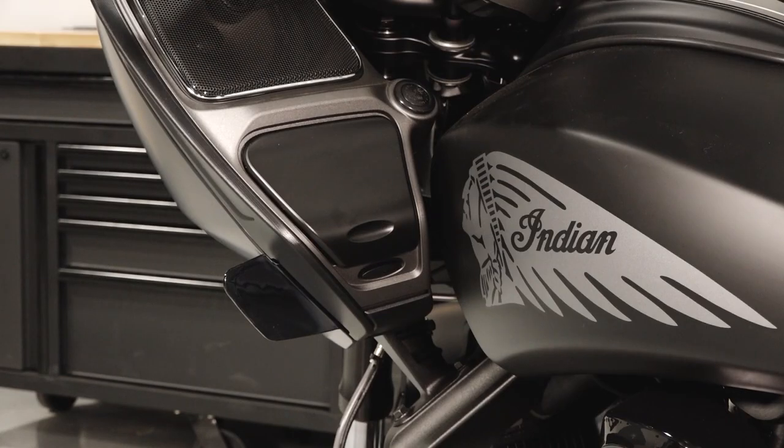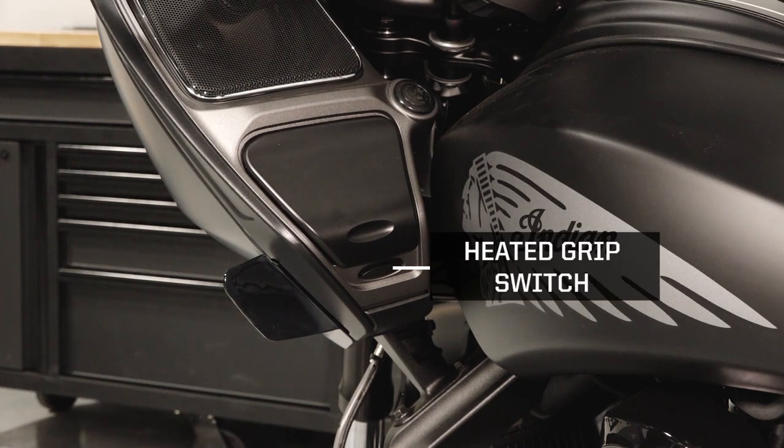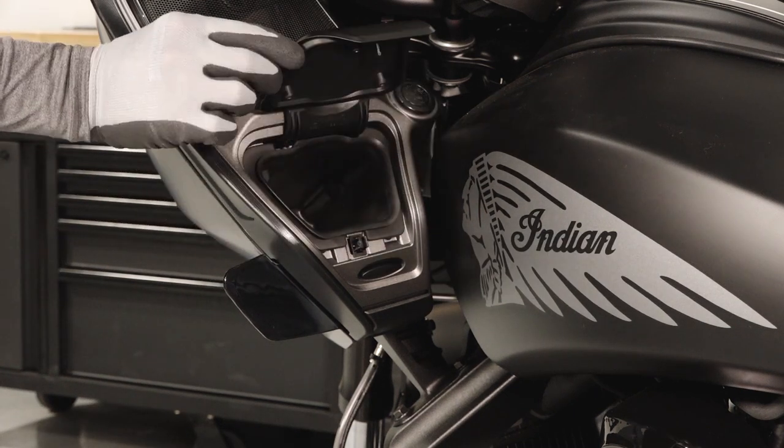Move up to the left side of the fairing to find the wind deflector, heated grip switch if equipped, and a storage compartment.